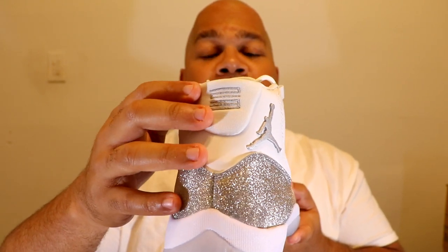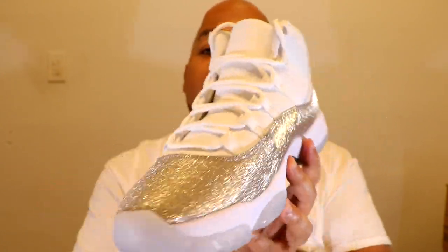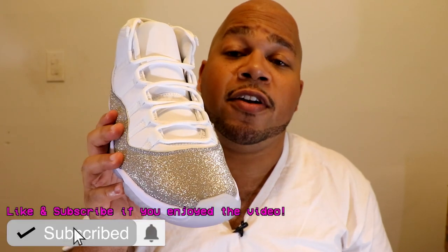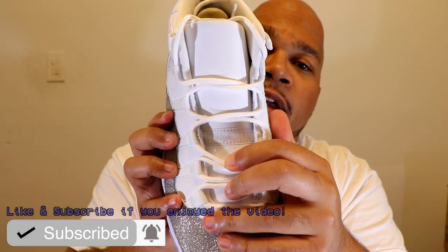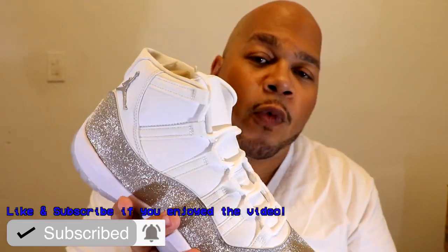Getting towards the back of the shoe, you got the 2-3, and it's stitched in silver back here. Even the breads don't have the stitching — it's painted on with the breads. Getting towards the medial side of the shoe, it's exactly like the lateral side. Getting towards the lacing system, it's just your standard Air Jordan Retro 11 lacing. You got white laces, no special tips, and towards the middle right here you got the Jordan Jumpman — all white and stitched in white, so you can barely see it.